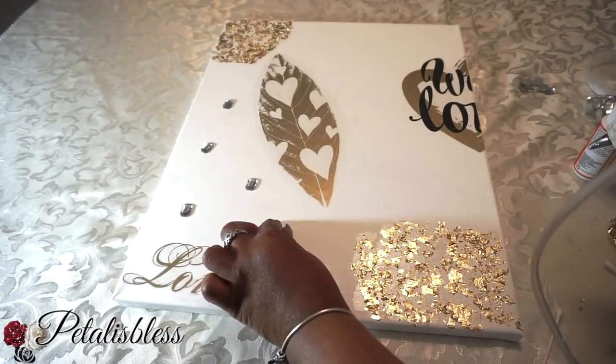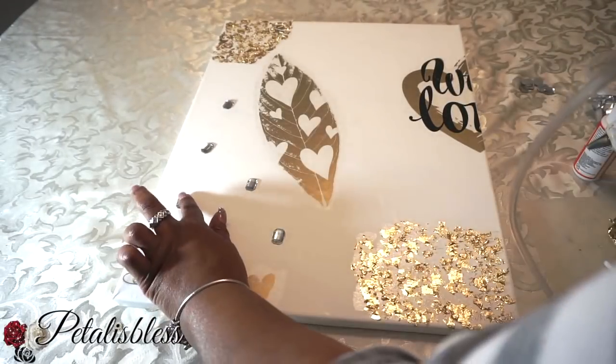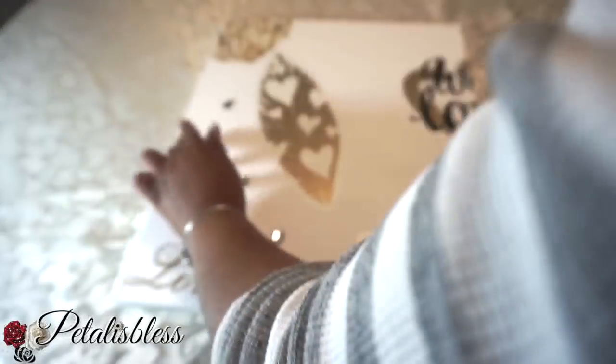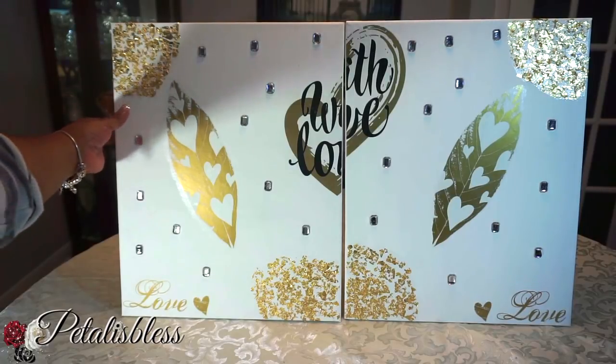Now I'll be adding some gems. I just arranged them in the pattern that I like and I'm going to glue them down with the glue gun. Here's the finished look — I love how the gold leaf effect turned out. It's really nice; I enjoyed working with it and I think it looks very nice.